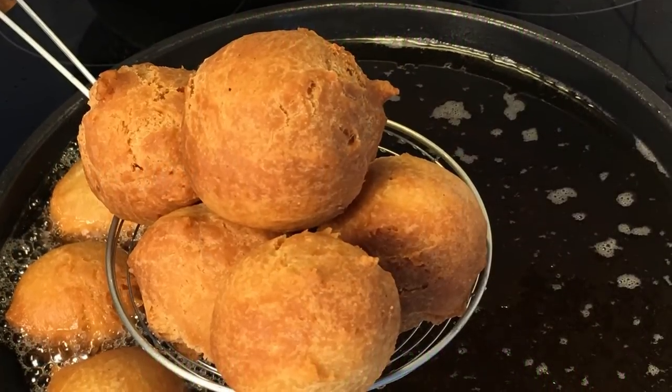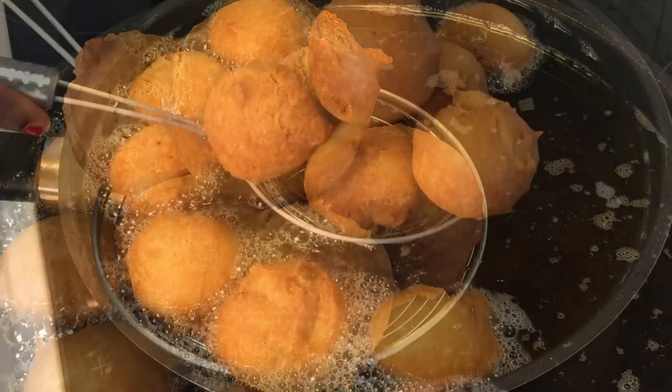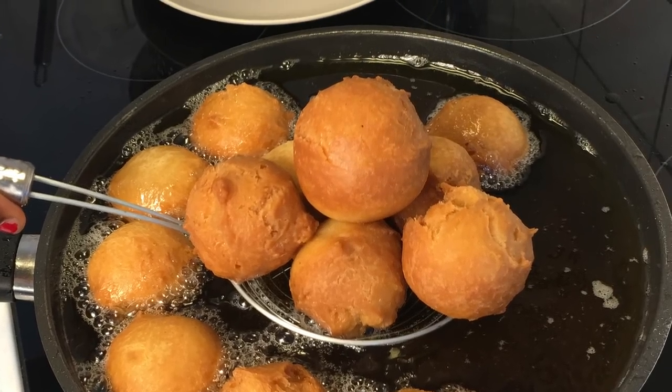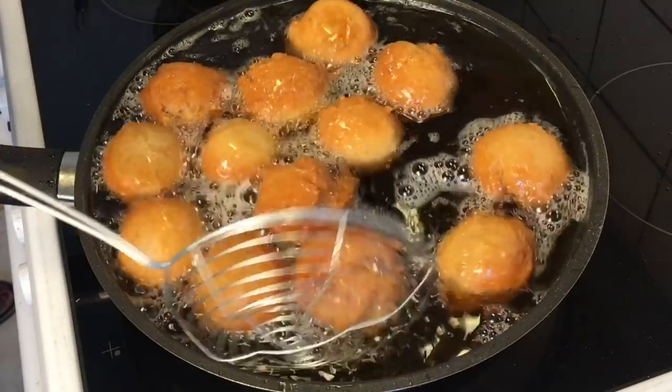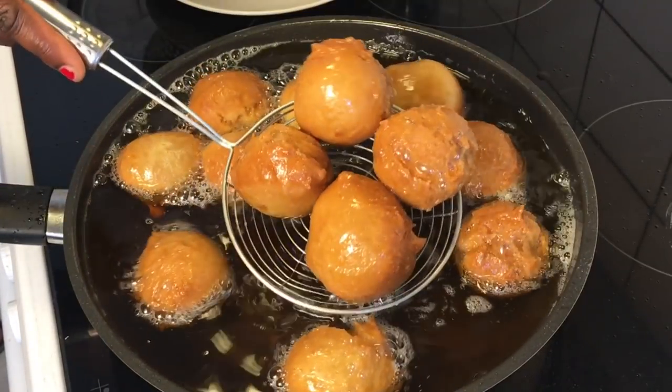Learn how to make the classic, tastiest Nigerian buns recipe — a very popular snack in Nigeria. In fact, this is a street food recipe which is also one of my favorites. Hello everyone and welcome back to Queen Varieties channel.